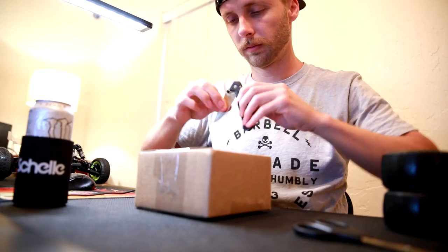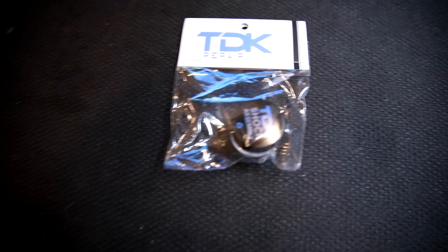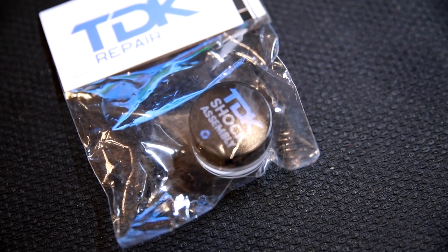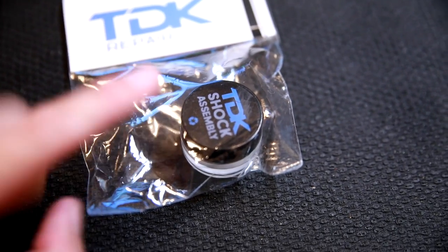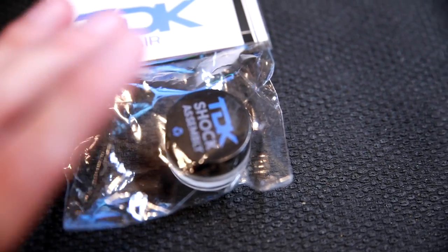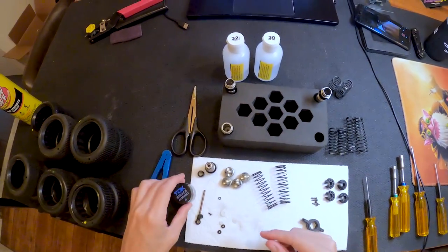So let's see what it is: TDK shock assembly grease. This stuff is honestly the best stuff I've ever used in my shocks. This is not a paid endorsement or sponsorship in any way, shape, or form — I just really love this stuff that much. So I figured I would go ahead and show you guys how I use the grease.